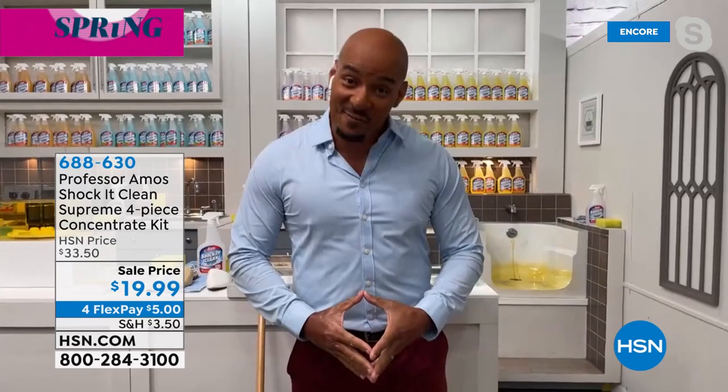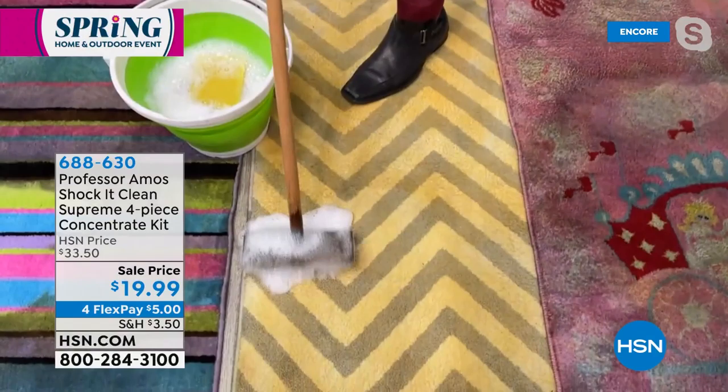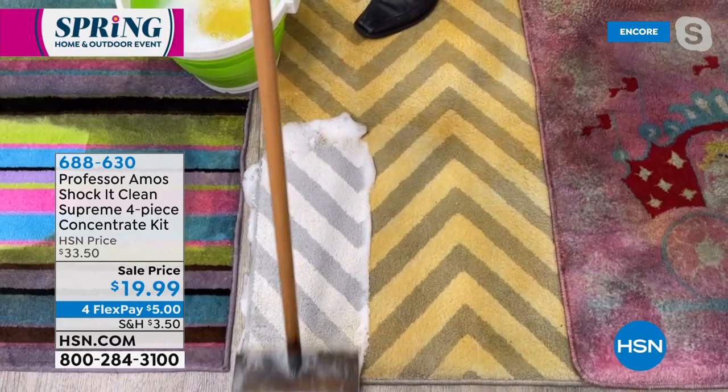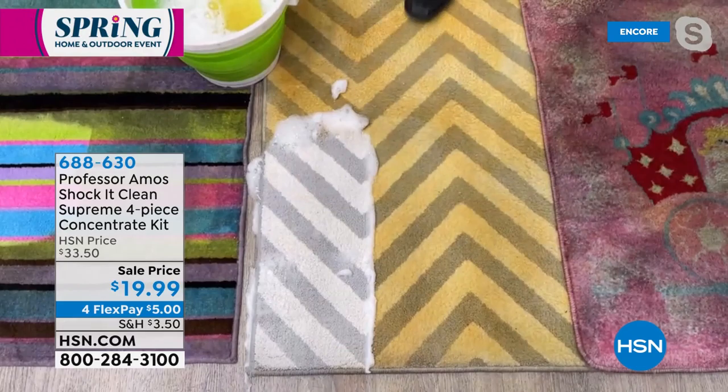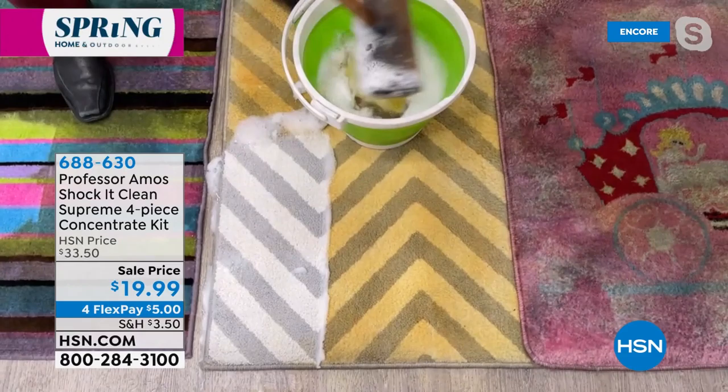Welcome to the cleaning after-party! The reason you're going to love this — it's off the chain. No soap, no bleach, no ammonia. Take a look at this foam — I'm going to apply it right to that carpet. Shock It Clean cleans on a molecular level. Everything has a molecular makeup, and Shock It Clean is designed to break down the molecular structure of those stains, breaking it down to a small particle that you'll be able to vacuum away. That foam turns back into powder in 45 minutes.